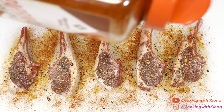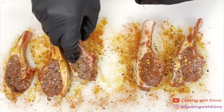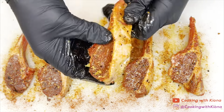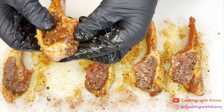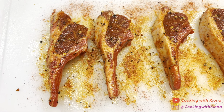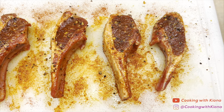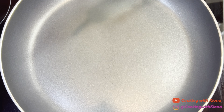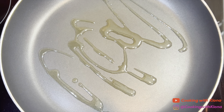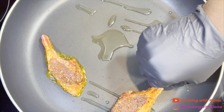Make sure your lamb chops are evenly coated in the seasonings. Next, in a large pan over medium-high heat, add olive oil, then place the lamb chops in the pan and sear them for three to four minutes on each side.